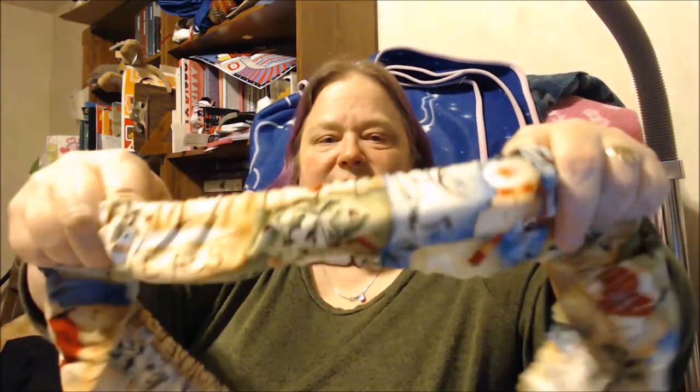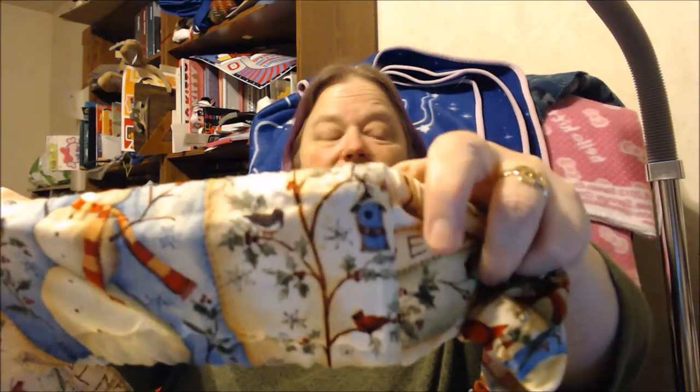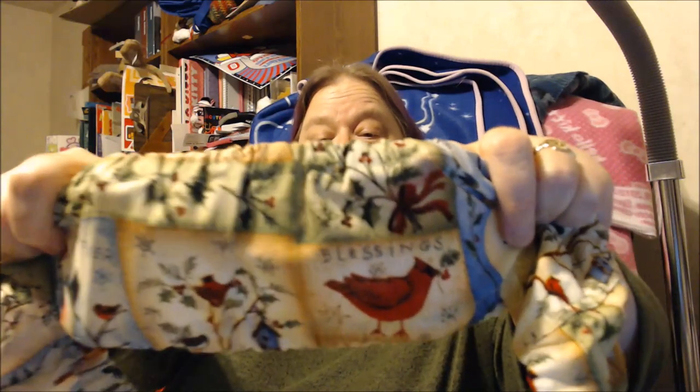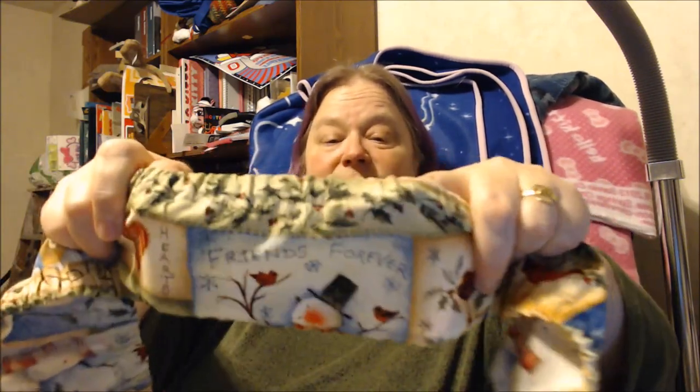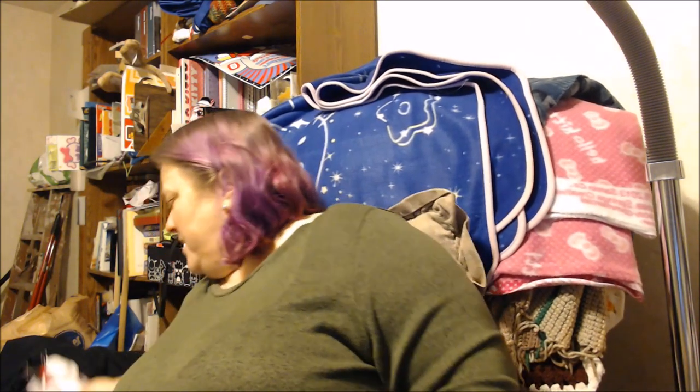I took it out of the shipping package — I actually did open it up. I got the 11 by 17 Grime Guard. This is a beautiful piece of fabric they used. It's kind of wintery, kind of Christmas-y. It has a snowman and little birdhouses on it, and some cardinals. It says 'Friends Forever.' This is just really cute. And it's an 11 by 17. I have my Heaven and Earth Designs piece out here for you.